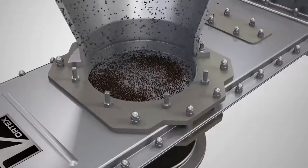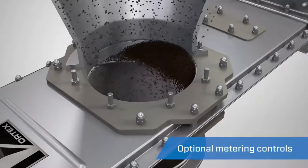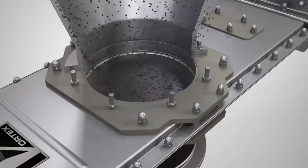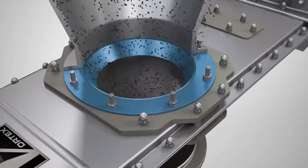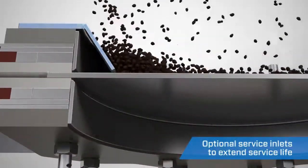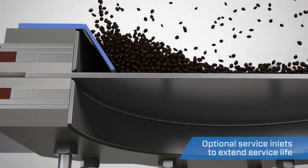The Vortex orifice gate is available with optional metering controls, giving you the capability to specify flow rates through the valve. The Vortex orifice gate also has an optional service inlet. This feature adds a layer of protection to the seals, shielding them from the material flow stream.